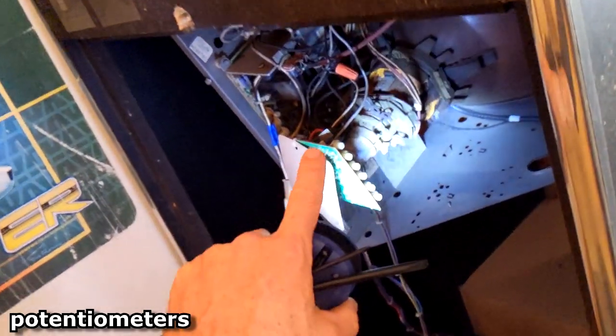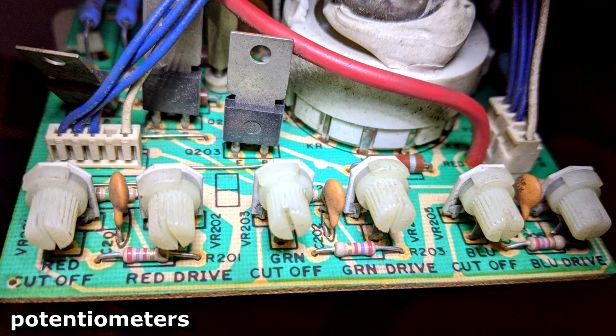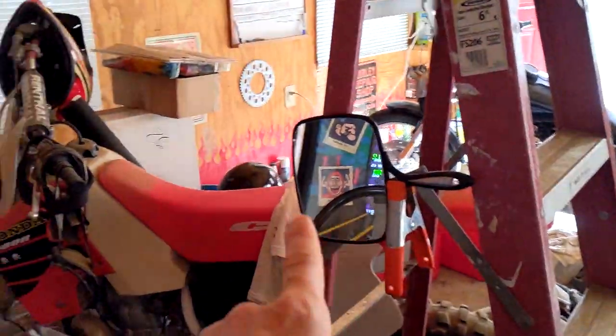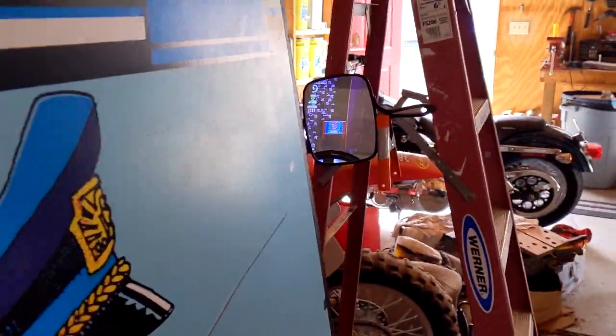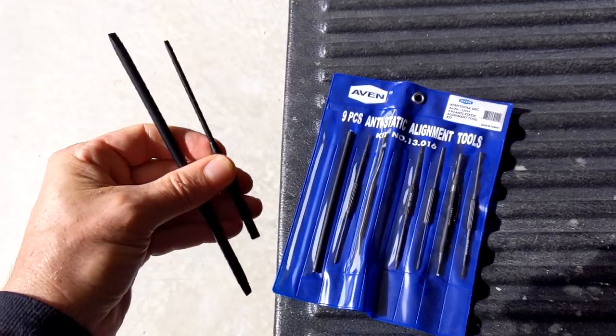I adjusted the pots on the back of the monitor. I mounted this mirror to a ladder so that when I'm behind the machine, I can look and see the display as I adjust. I use these plastic alignment tools.